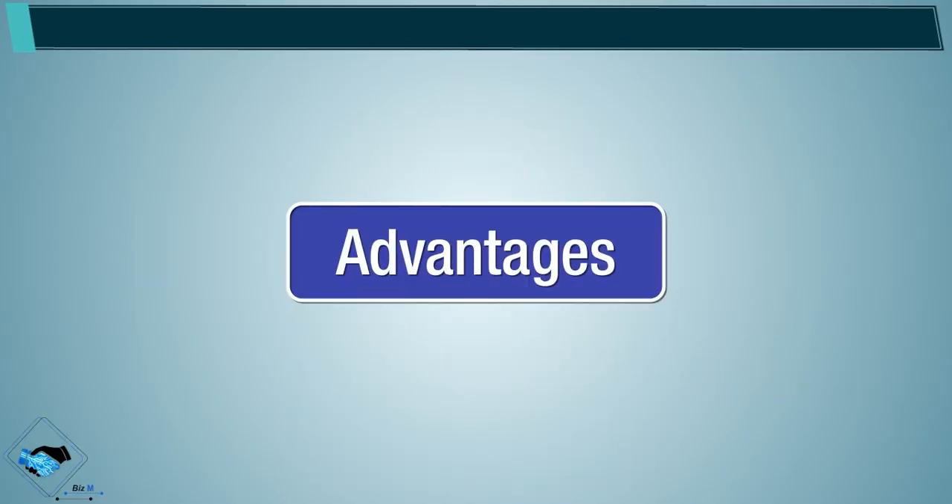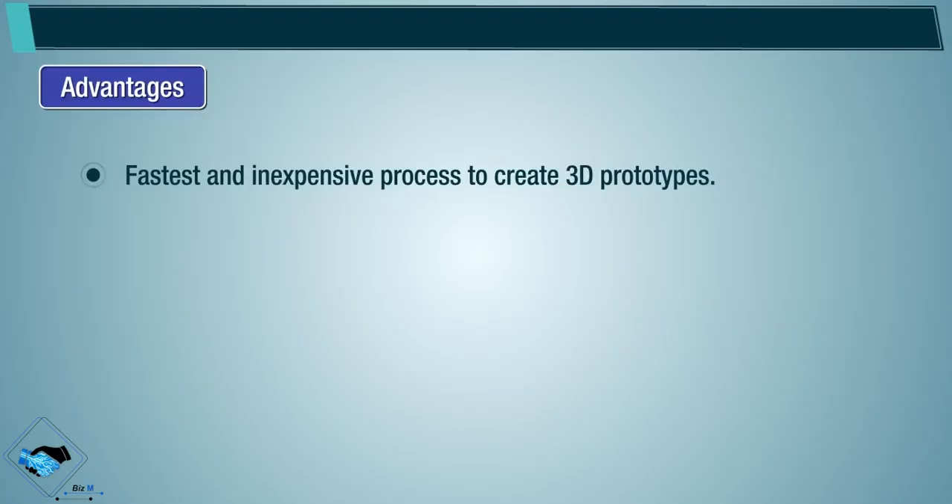Advantages: it is the fastest and inexpensive process to create 3D prototypes, and offers ease of material handling.